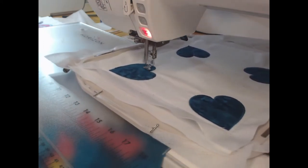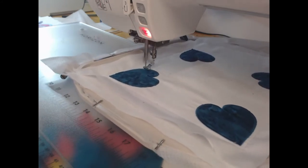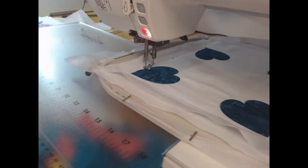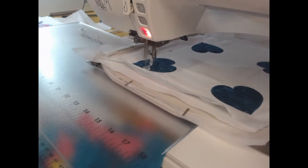Another question I get is: what color fabrics can I use? Any that you wish — totally up to you. You can do each block in different colors if you wish. It's one of the joys of this quilt; it makes a great scrappy quilt.